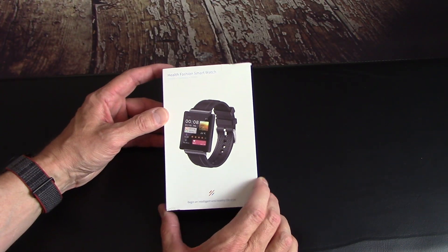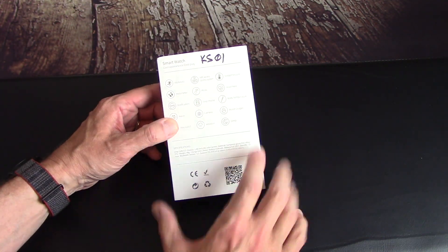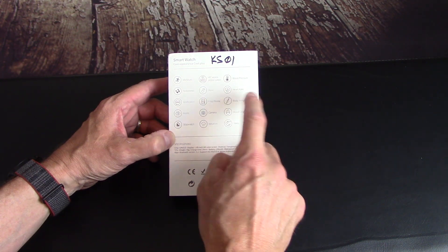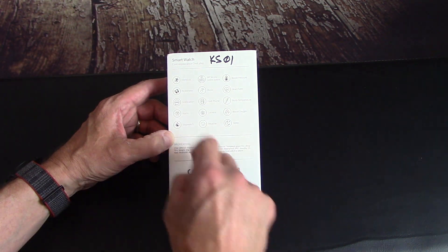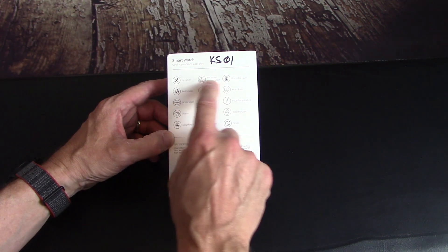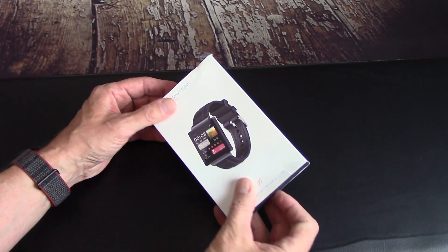Hey everyone, Dave back with you today with a fresh smartwatch review. This time we have the KS01 blood glucose monitoring smartwatch that does blood pressure, heart rate, body temperature, blood oxygen, tracks your sleep, gives you the weather, has some neat other features, will track workouts, pedometer, you can get notifications from your phone, and this one also has NFC access.